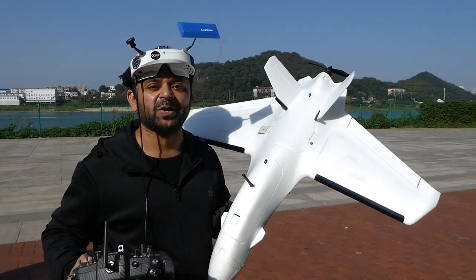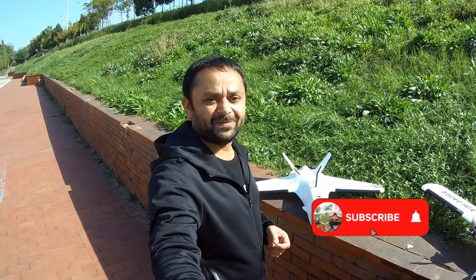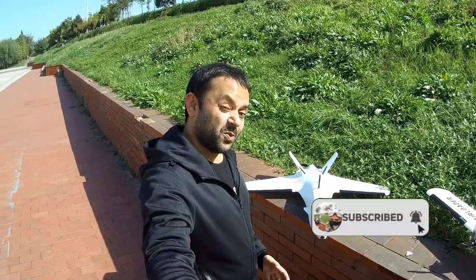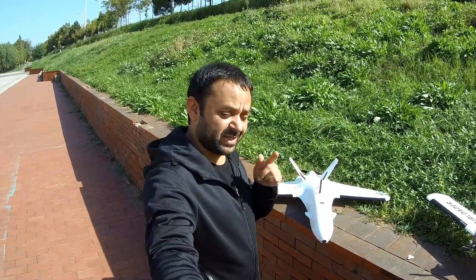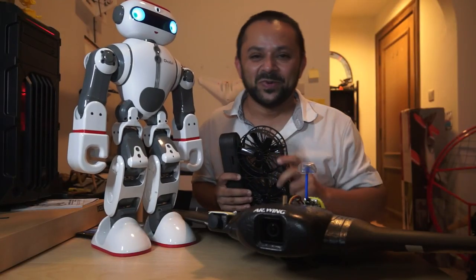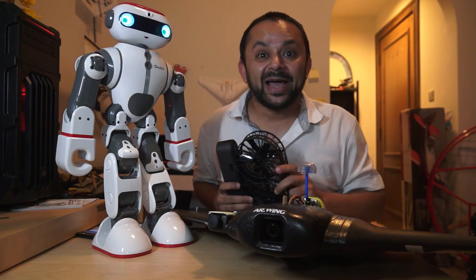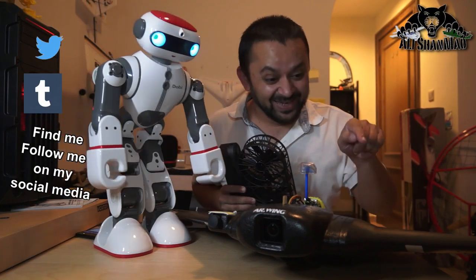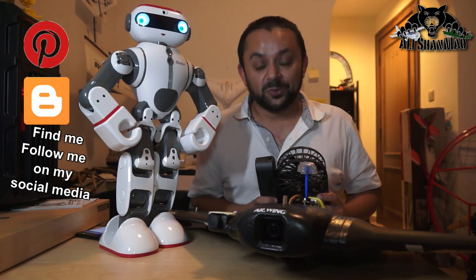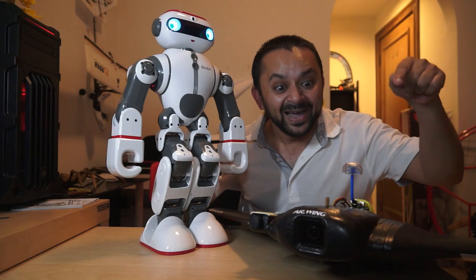Stay tuned for more videos coming your way very soon. Thank you very much for watching this video — I hope you like it. Give it a big thumbs up and don't forget to subscribe to my channel. Hit that little bell icon and stay updated for all the exciting upcoming content including long range flights with some new drones. You know what to do — hit that like button, and also hit the subscribe button. Thank you very much for all your support; I post regular and fresh content on my channel just for you.